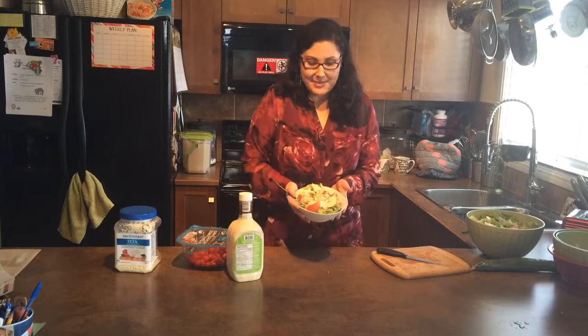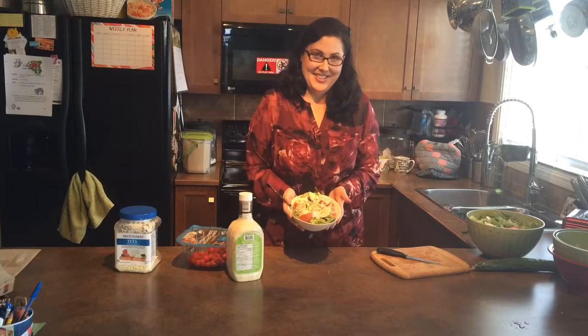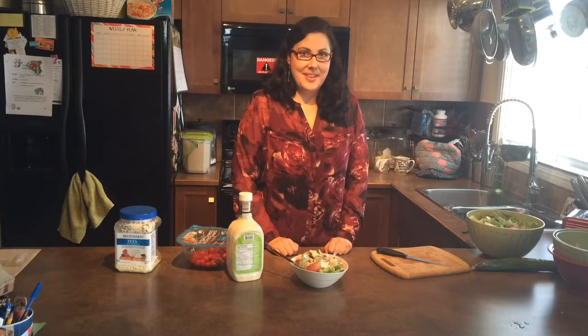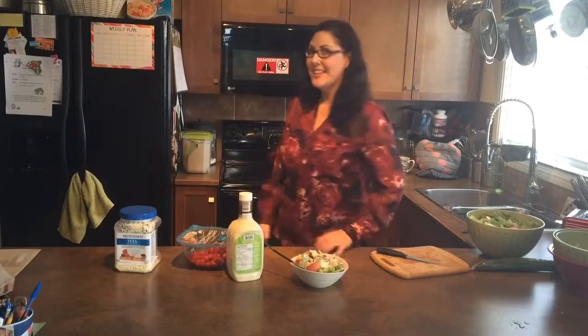So voilà — this is my minimalist lunch and my first minimalist cooking video. Happy Tuesday, everybody. Thanks for tuning in. Remember to hit subscribe to Alana Shamka on YouTube. Thanks.